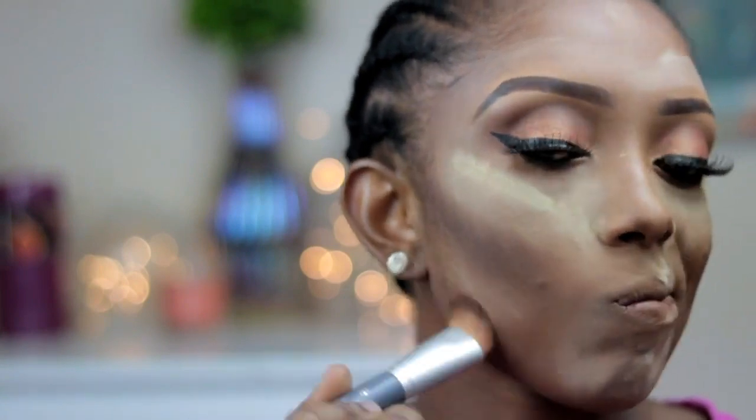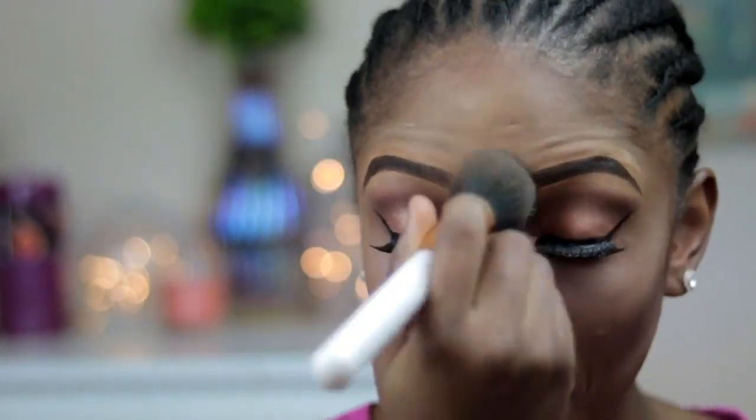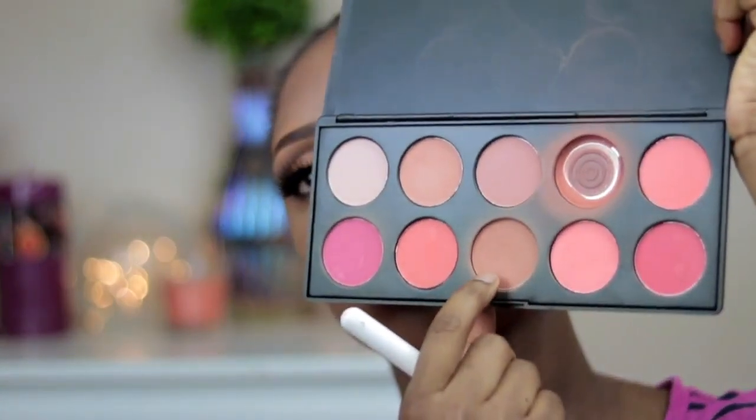Then I'll be going in with this slick contour powder — it's a darker shade — and I'm going to apply it on the areas that I contoured. Then I'm just going to blend. Now I'm going in with my blush; I'm going to apply it on my cheekbone — this is totally optional. Then I'll be going in with this highlighter and apply it.